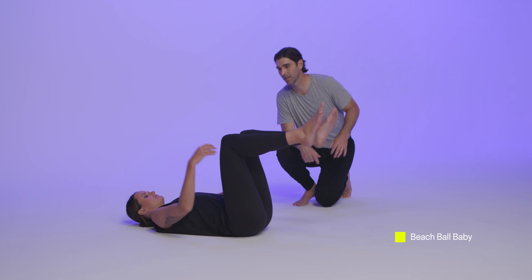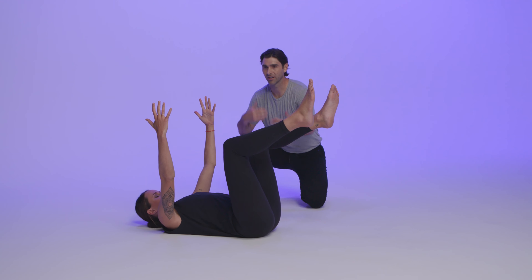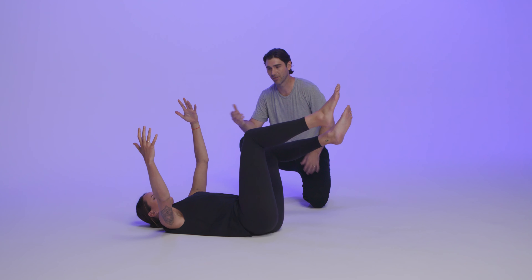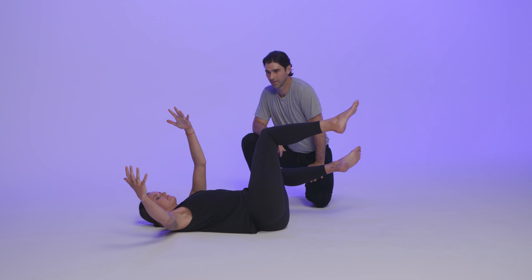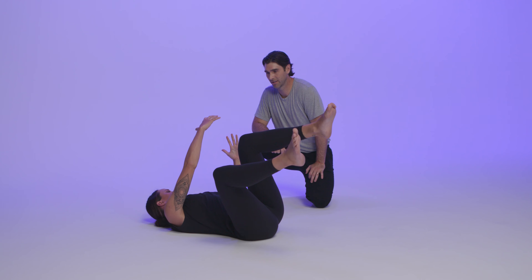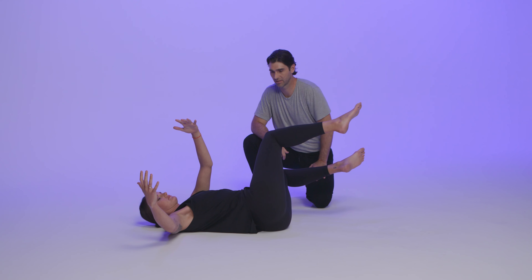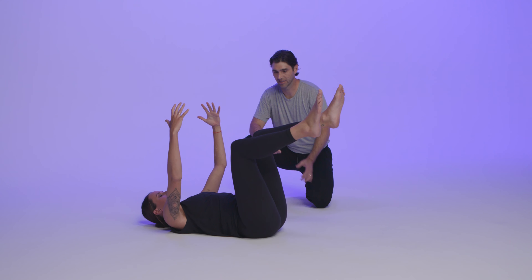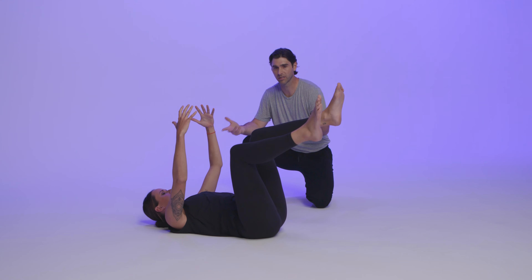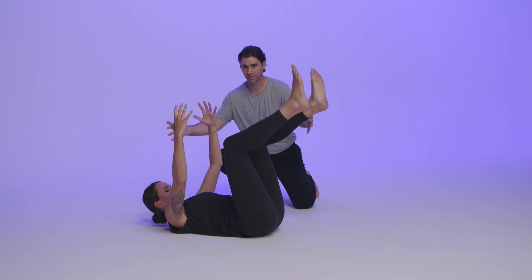Chris is lying down as if she's holding a big beach ball. We're just going to counter our movement — arms go one way, legs go the other — rocking this way and that way. Our spine is twisting in opposite directions, getting some control of her abdominals and her inner movement. Now we pause at the beginning.